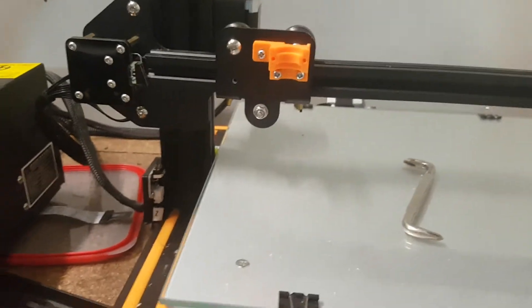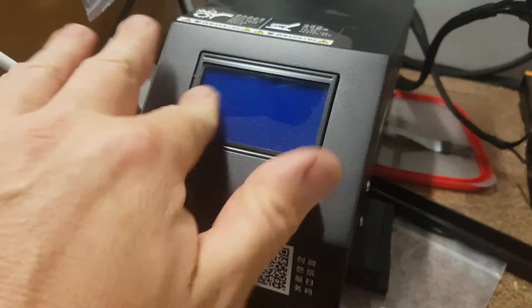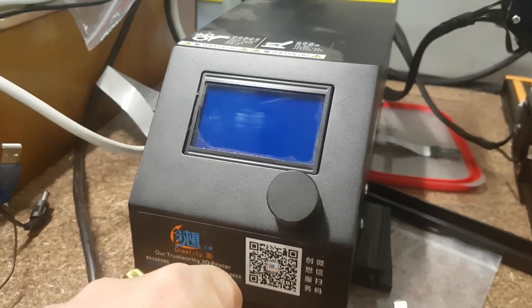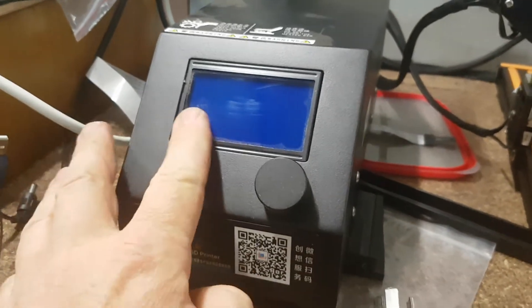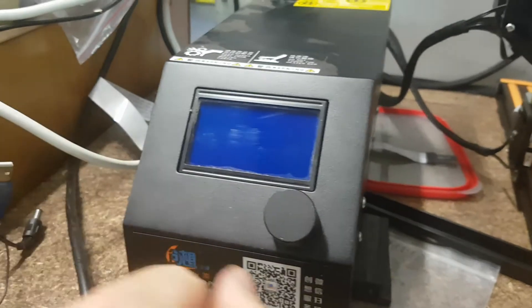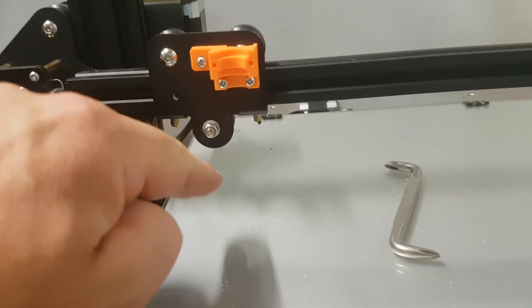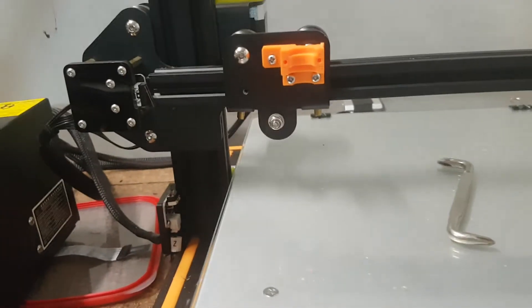I'll get it all going. I've got to upgrade the firmware on here, so I'm going to have to open this baby up and use an Arduino to upgrade it. The reason I have to upgrade it is because this height is different to the old hot end, so we'll give that a try.